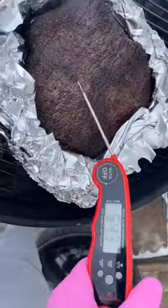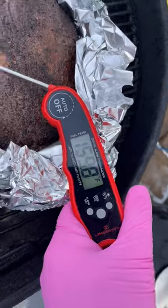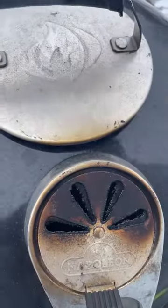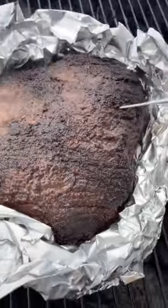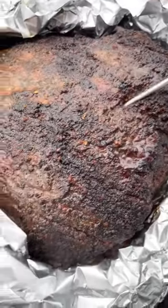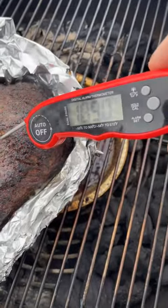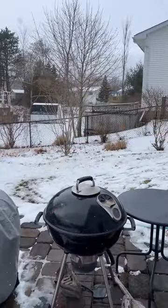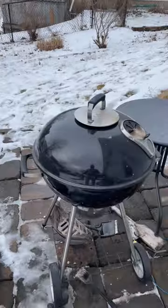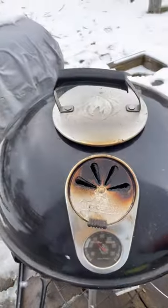Alright, let's check this bad boy out. Let's see what it's reading at — just under 160. We're coming up there then. Absolutely beautiful outside right now with the snow. I just checked the brisket and it's at about 200 degrees, so we're gonna pull it. It's gonna be perfect.